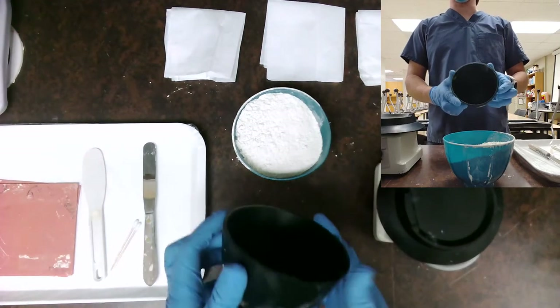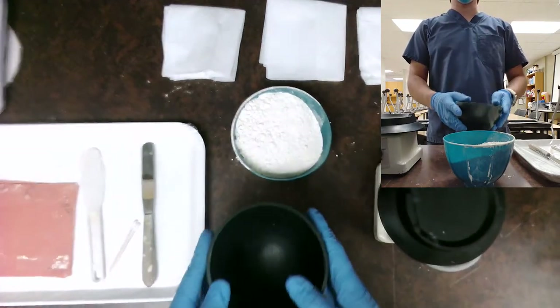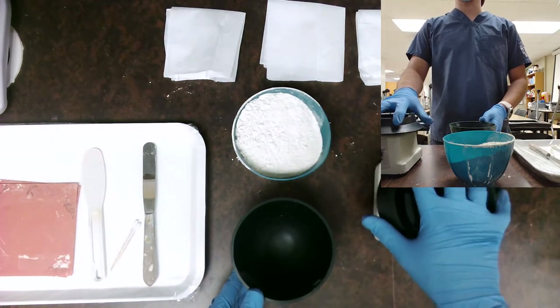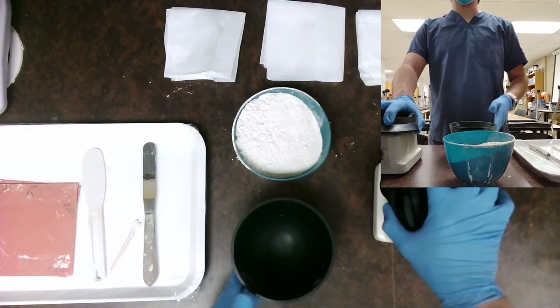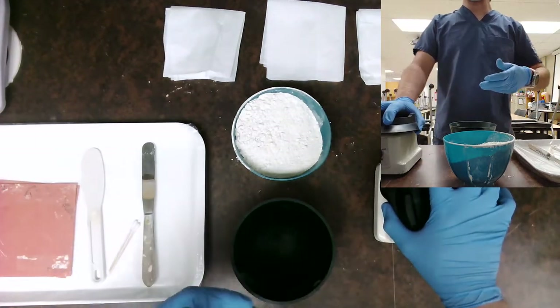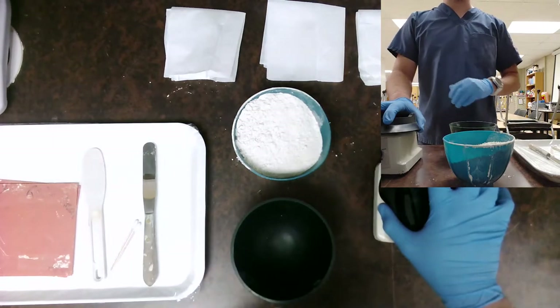One of the main things you're going to need is a couple of bowls — either a single bowl or multiple, depending on your style, and we'll go over different methods. You're going to need a vibrator to vibrate all the bubbles out when you're doing the pouring process, but there are also other techniques to pour without using a vibrator. We'll get to that here in a moment.